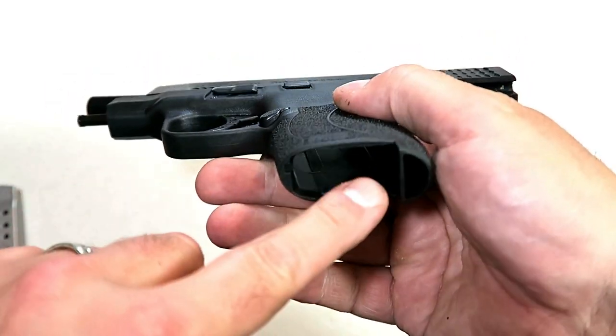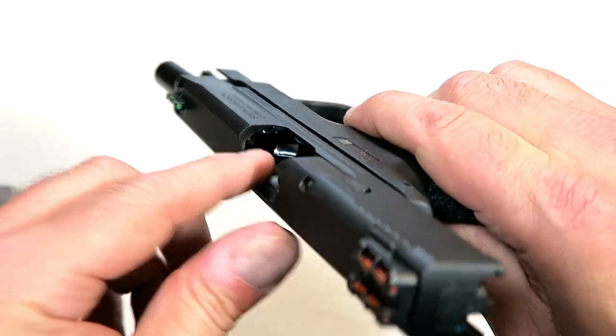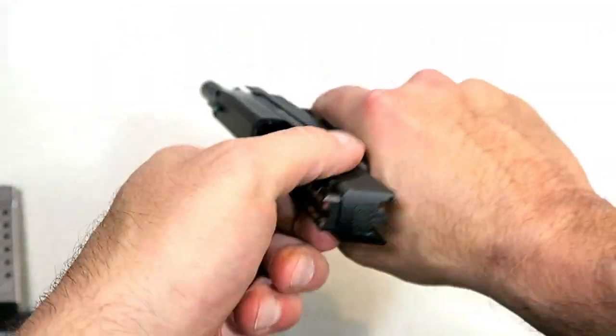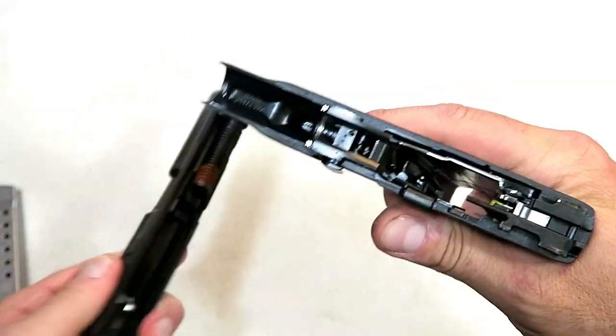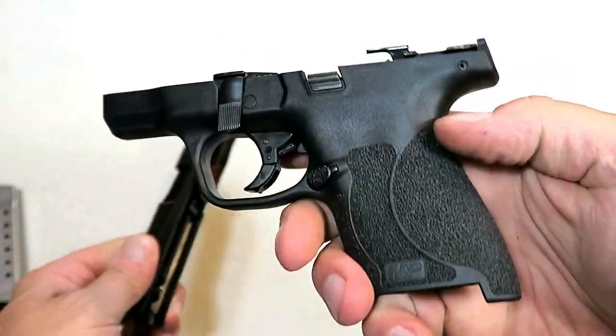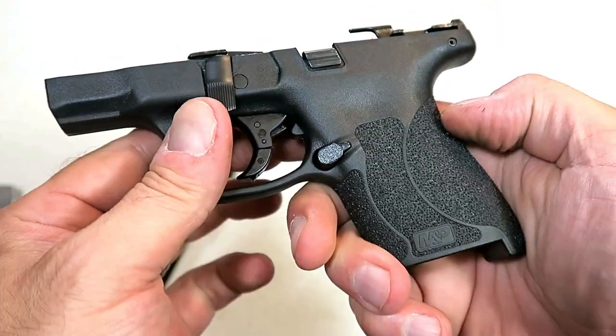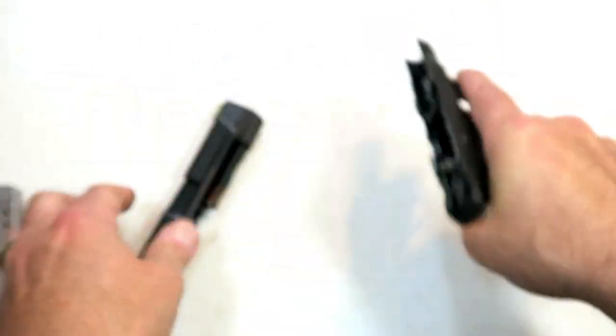Let's go ahead and disassemble the Shield. Mag removed, unloaded, slide locked back. Take this lever, push it down, release the slide, pull the trigger, and off comes the slide from the frame. I like the texturing that Smith uses with the 2.0 line — that stippling feels really nice.